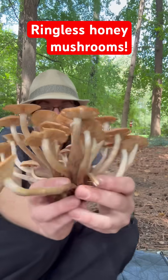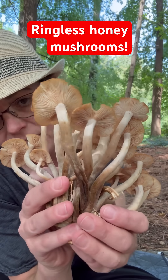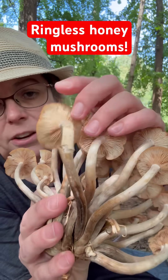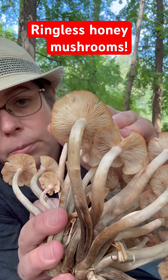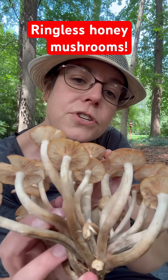Let's look at the identification features. As I mentioned, it grows next to hardwood trees and it is parasitic. They grow in these big clusters with pale gills underneath, and you can see as they get a little more mature, some of those gills start to develop brownish streaks.